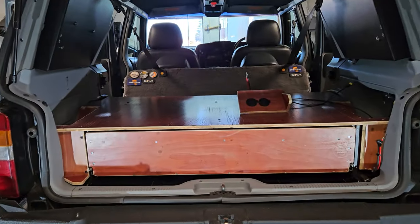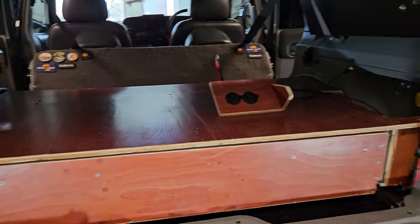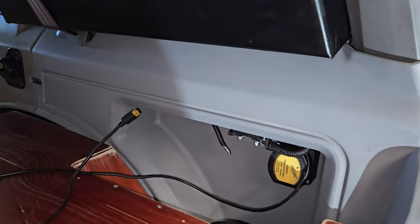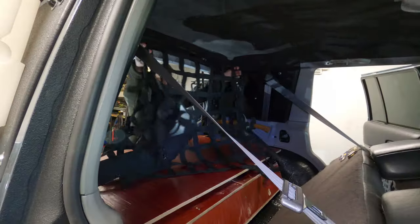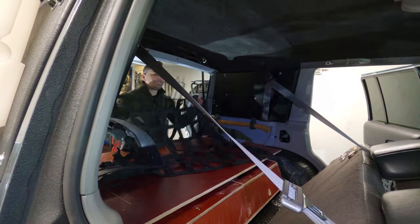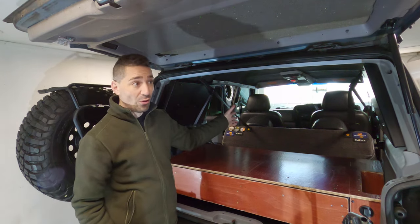Welcome back. In the last video I made the drawer system. Pretty happy with it, not finished yet. It needs to be wrapped with carpet, some stuff's got to be painted. But before I do the carpet, I need to make some kind of wall between the cargo area and where the passengers sit, for obvious reasons.